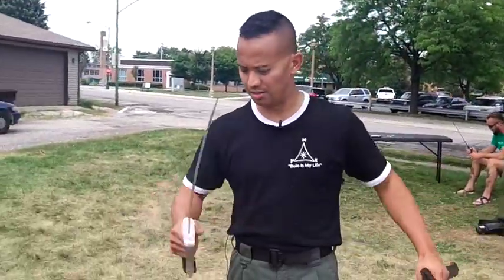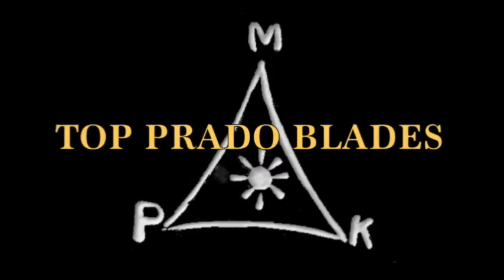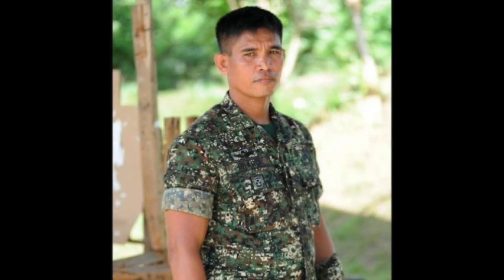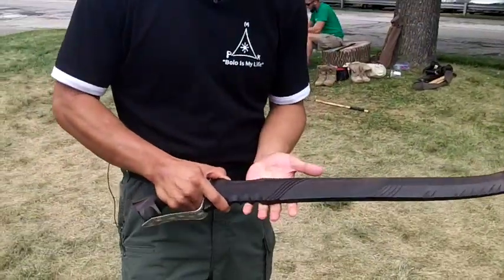Hey, it's Oliver Cronotti from Top Prado Blades here to talk about the Top Prado Dejon Pele. So here we have it, the Dejon Pele made by Master Sergeant Top Prado.